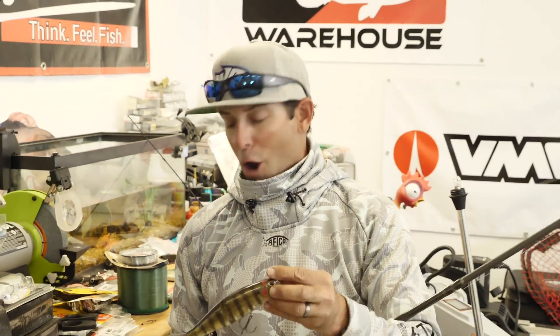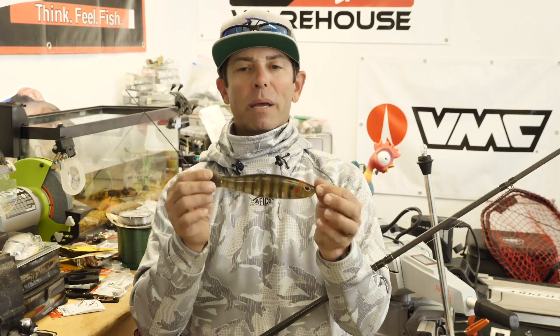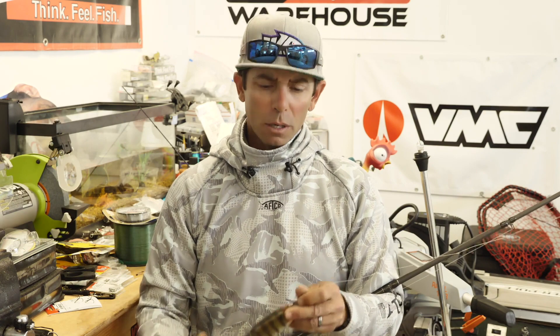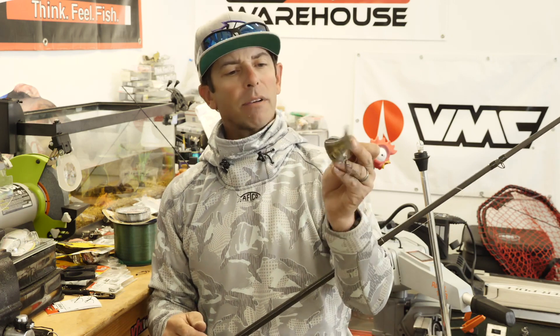I hope you learned a little bit in this In the Shop about fishing a big glide bait. I'm still new to it, but I'm excited by it — I'm catching some of the biggest bass of my life on these big glide baits, and you will too if you give them a try. If you like what you're watching, mash that subscribe button. If you're already a subscriber, tell your fishing friends about Mike Iaconelli Fishing on YouTube — we've got educational content coming every single week. Glide bait fishing, big bass — what else can you ask for?